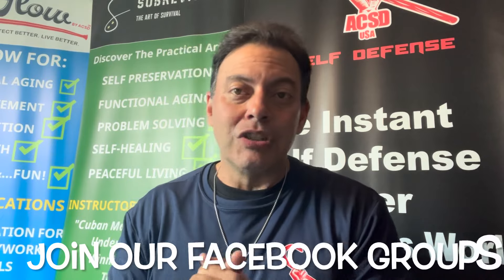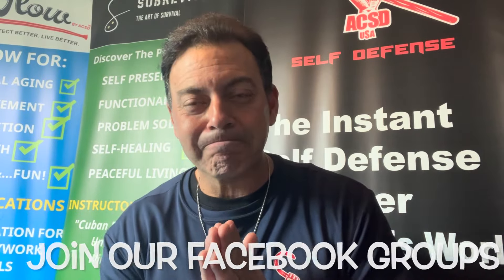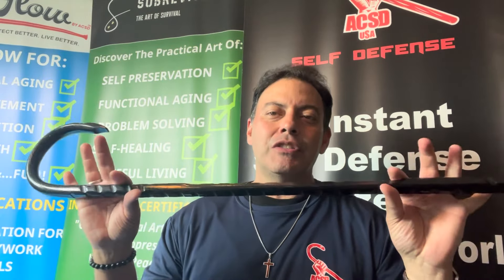You also have several Facebook groups that are now open to the public. Just read the description, request entry, and they will let you right in.